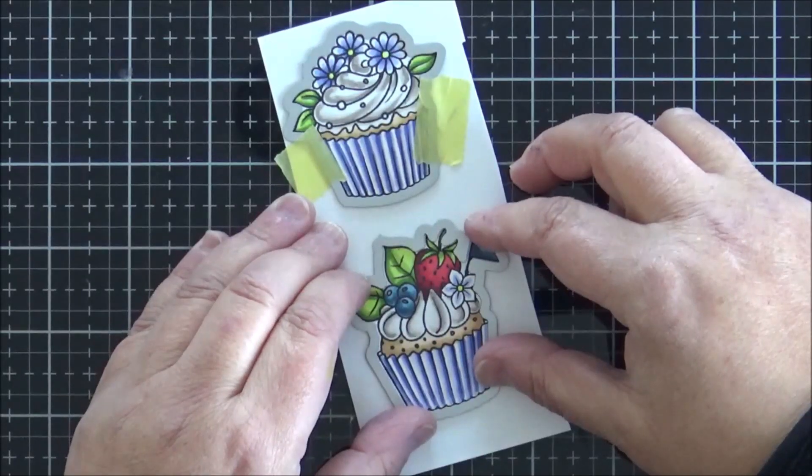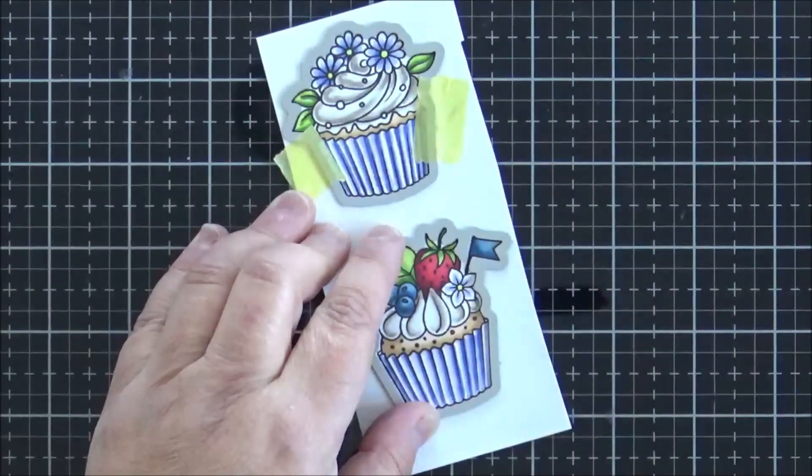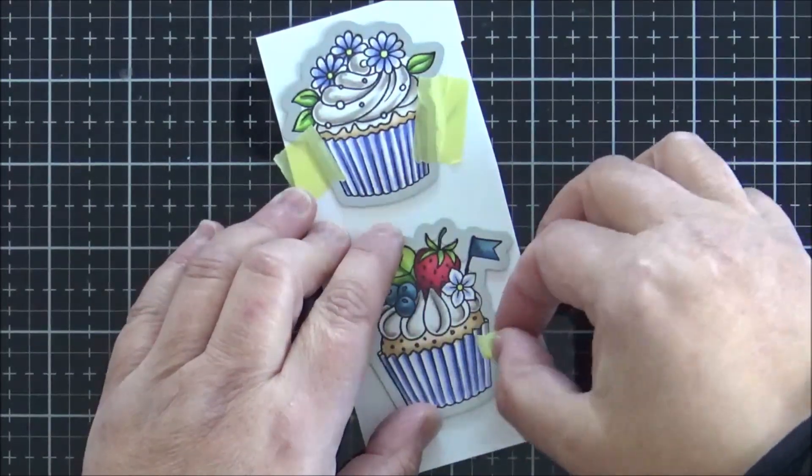I've popped the coordinating dies over the image and taped those down, and I'm just going to run those through my Gemini Junior.